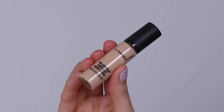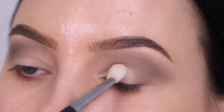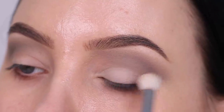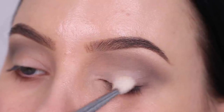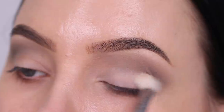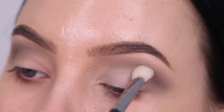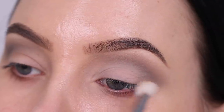I always do my eyes before doing my face, so if I do have some fallout it doesn't really matter. Now I'm going in with some concealer — I'm using the MAC Cosmetics Pro Longwear Concealer in the shade NC15, using a Sigma Beauty E25 brush and packing this on the eyelid. I wanted to make my eyelids a little bit lighter to create contrast.